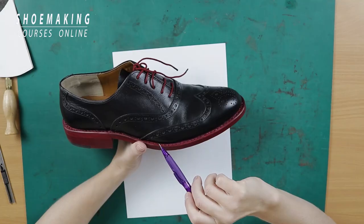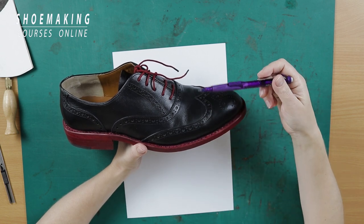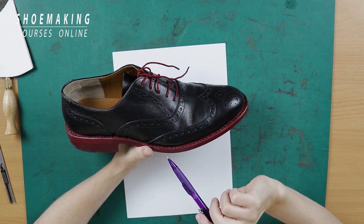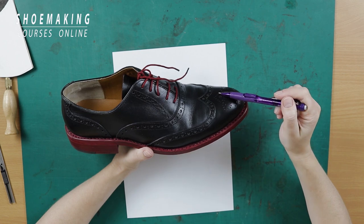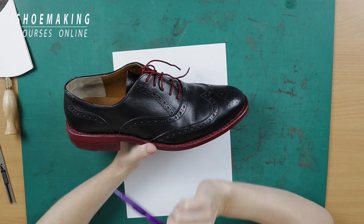In this tutorial I will show you how to create this interesting detail and how to include it in every footwear type. This perforation we used on the Oxford shoes on each part of the upper — we have it on the vamp, on the toe cap, on the quarters and on the back part.